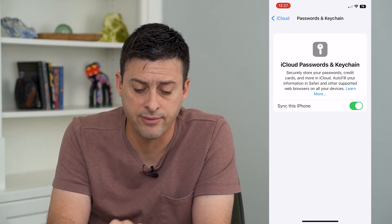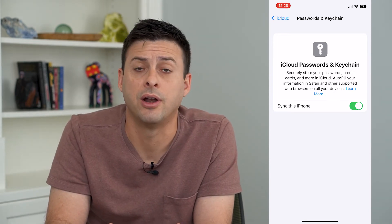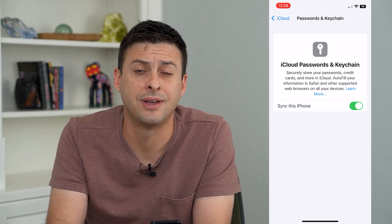Keep in mind that this fills in your passwords and credit card automatically — for example, when you're on a website buying something and it pops up asking if you want to use a saved credit card. Turning this on or off may be helpful depending on which device you're on.